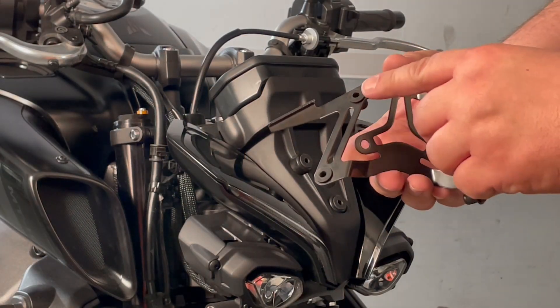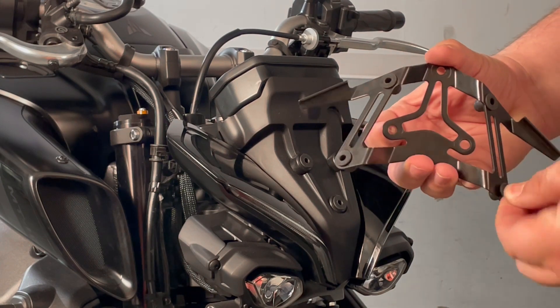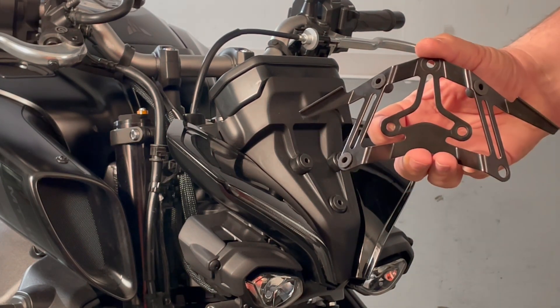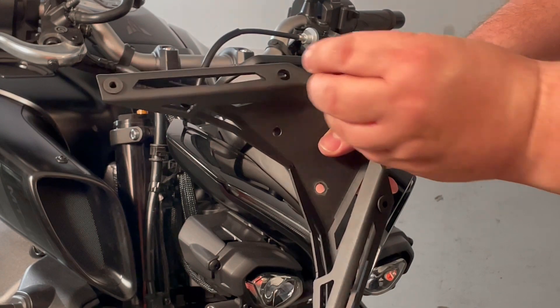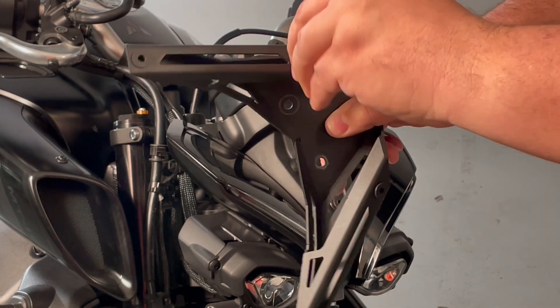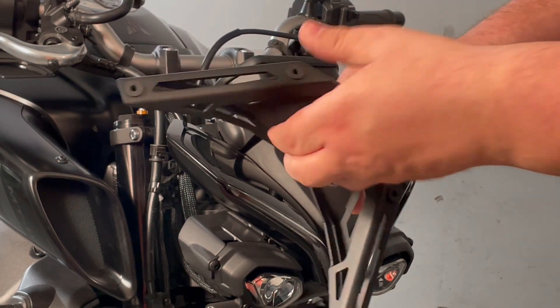Next, remove the four well nuts from the bracket — they slide right out. Install them into your new bracket by lining them up and pressing them right into place. You may need to give them a little twist and they'll slide right in.